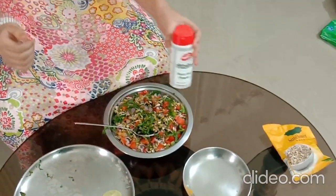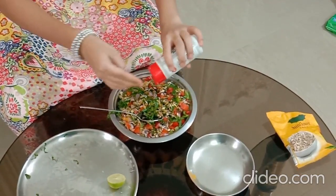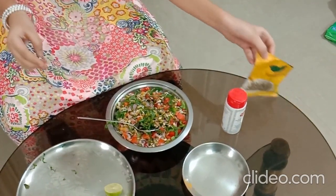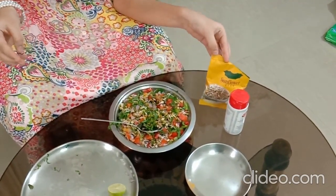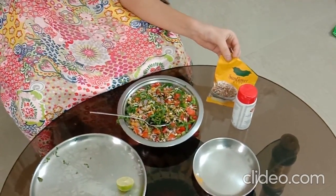Now this salad looks yummy. Now I am going to add some Rock Salt. Now goes inside the Sunflower Seeds. You can also add the Sunflower Seeds if you require, or you can also not add them — it is on your taste.